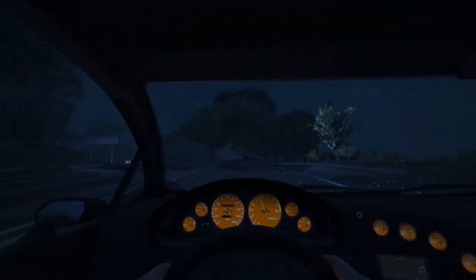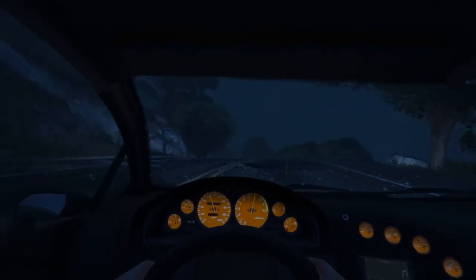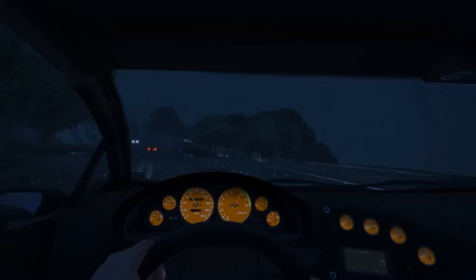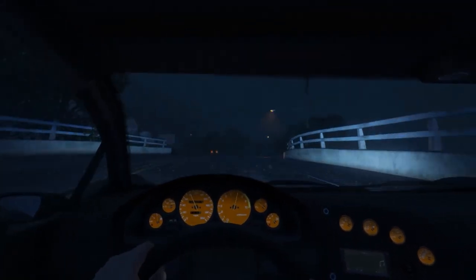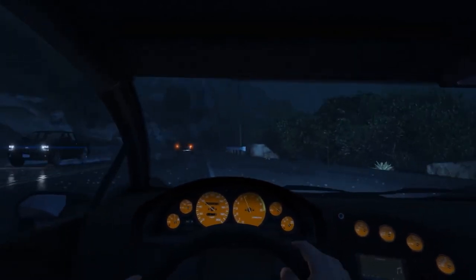Coming to the screen, this laptop has a 14-inch 1080p display. It is an IPS panel and as I said earlier, it is a very color accurate screen. This screen covers 100% sRGB color gamut and 75% of Adobe RGB. It can go as bright as 300 nits, and it also has a 120Hz refresh rate if you want to game.